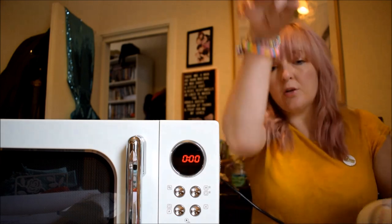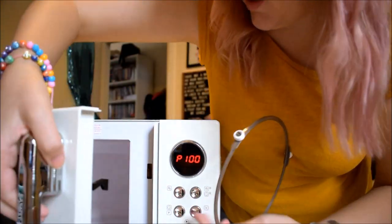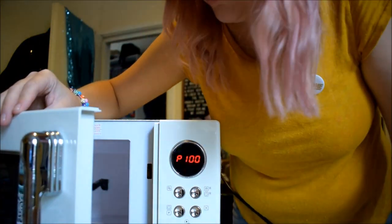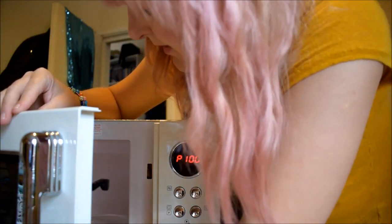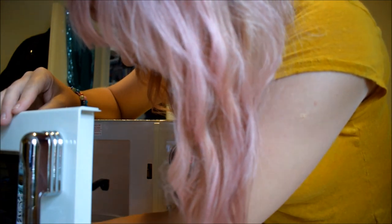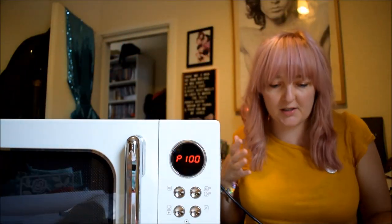The first thing to do would be to open it up and pop your plates and things in. So I'm just doing that now. Oh, I love the smell of clean new products.